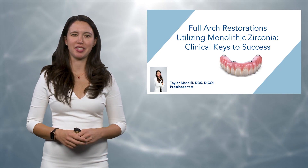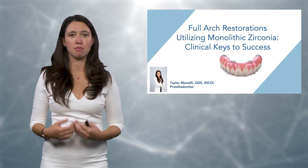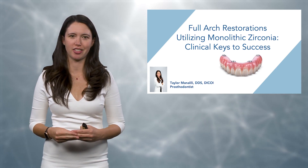Hello everyone, my name is Dr. Taylor Manalily and today we're going to discuss how I like to utilize monolithic zirconia when I'm restoring my full arch implant restorations.